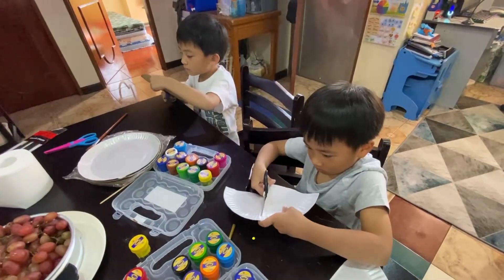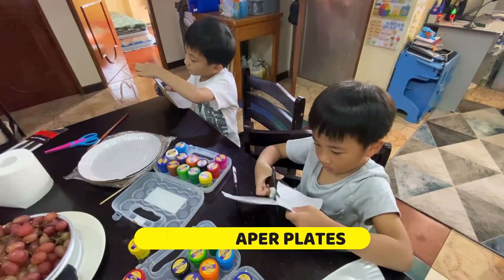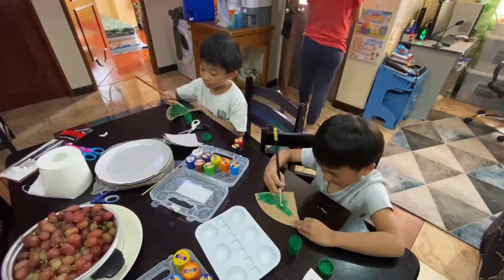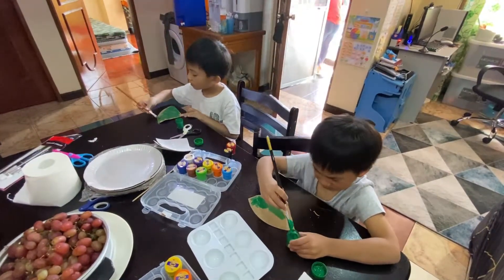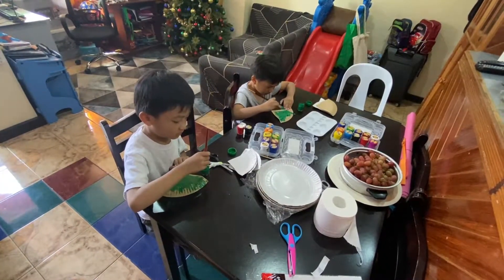Your hands have to be careful. First come the lights, all in a line. Soon they'll make the whole tree shine. Round and round the tree they go, from way up high to way down low.